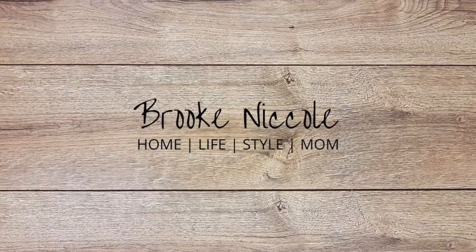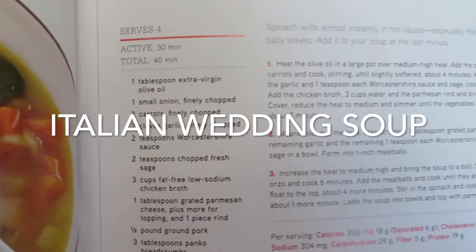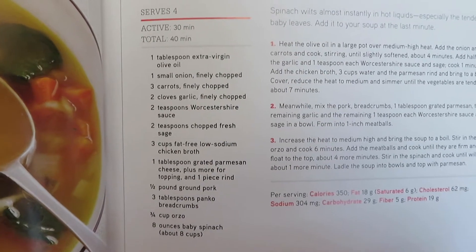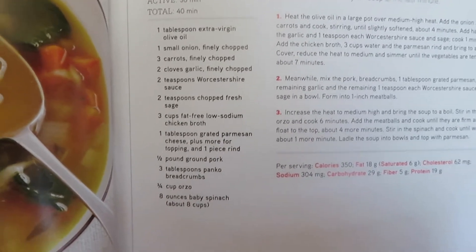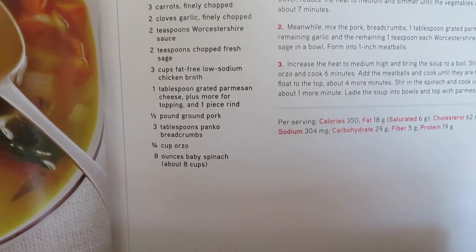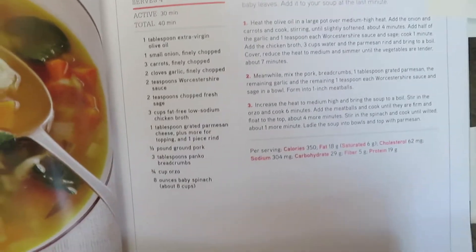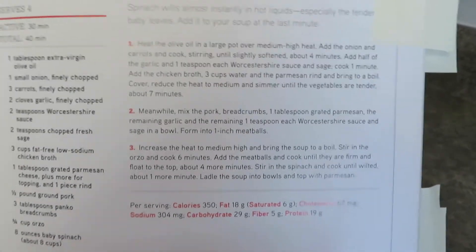Here is the Italian wedding soup — it serves four. The ingredients are extra virgin olive oil, small onion, carrots, garlic, Worcestershire sauce, fresh sage (I'm using dried), low sodium or fat-free chicken broth (I just have regular), grated parmesan cheese plus more for topping, ground pork, panko breadcrumbs, orzo, and eight ounces of baby spinach — my bag was only six so we'll have a little less of that.